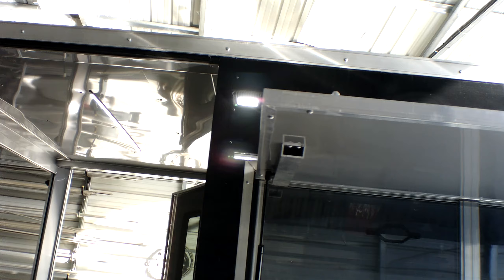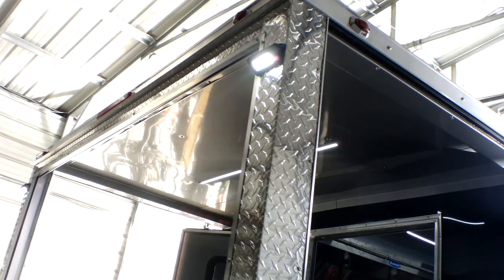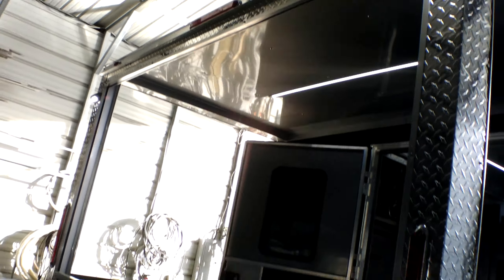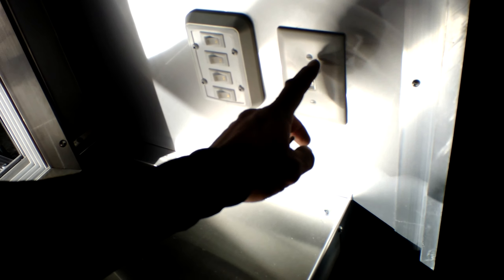You do have your exterior LED lights above the concession window and your exterior LED lights here on each rear corner. We're going to make sure again that everything is in the off position burner-wise, and we are going to turn the hood system on by this switch here.